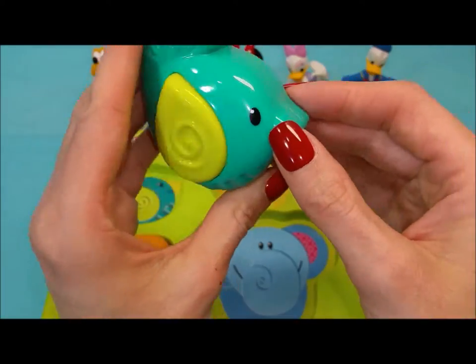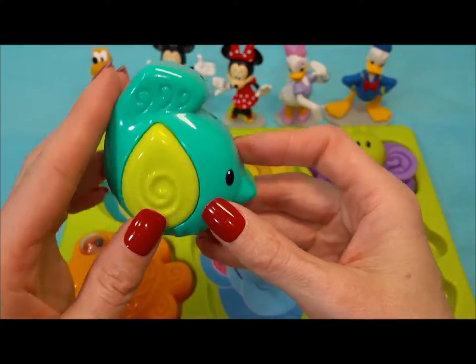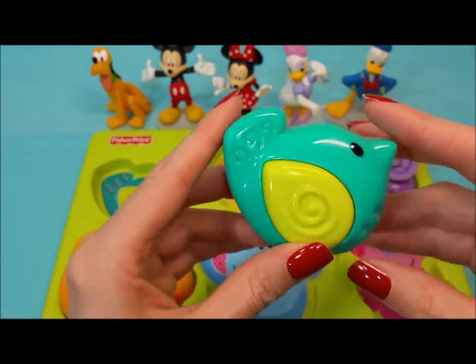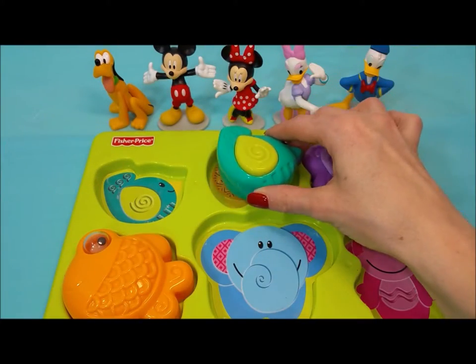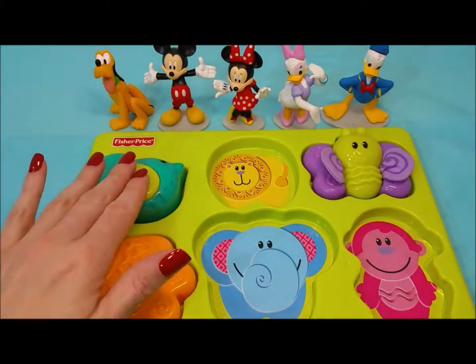Then we have this little green and turquoise bird, and she squeaks. Does she go right here? Oh no, she doesn't quite fit. Maybe in this corner? Oh, that's just right.